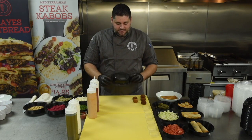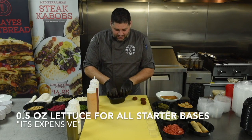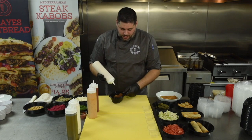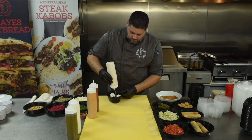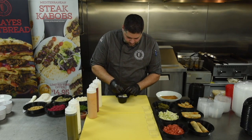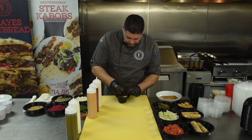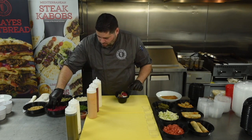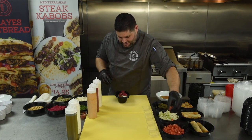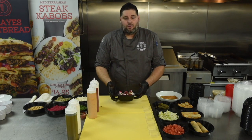We're going to jump into creating some of the menu items. We'll take one of our sides-to-go containers and start with the falafel. Take a little lettuce as the base, five pieces of falafel placed inside the container. Falafel now gets drizzled with the white sauce. Top it with pickles, garnish with a little parsley and diced tomatoes, then finish with a little drizzle of white sauce on top. That is how we make our falafel.